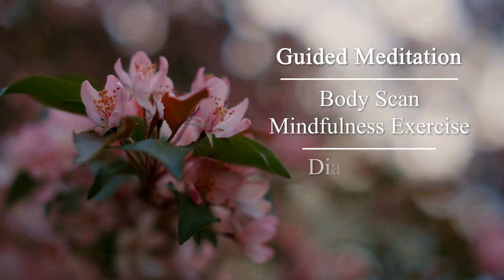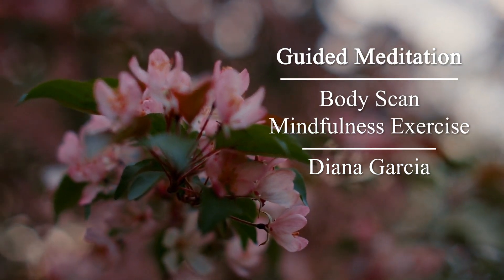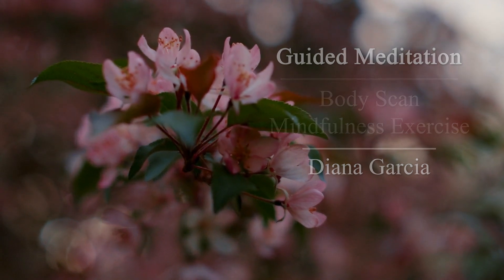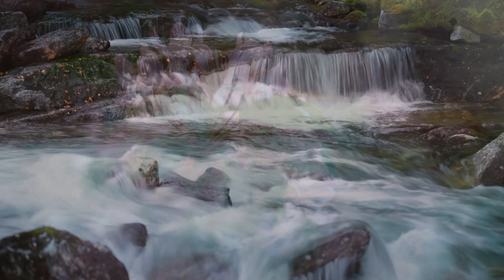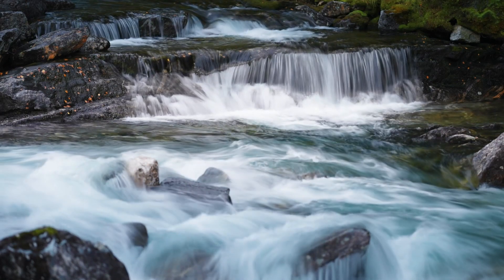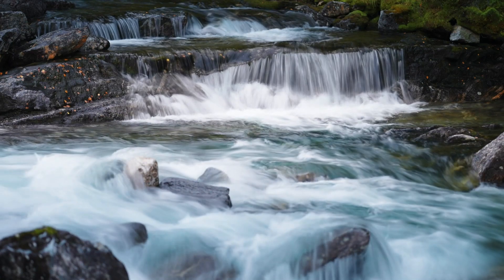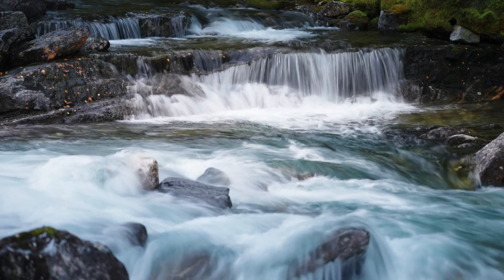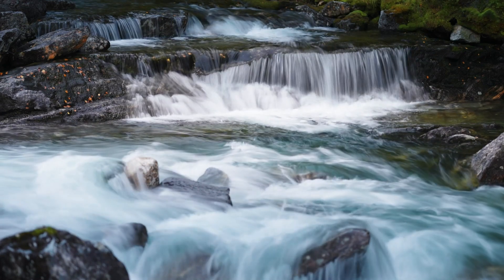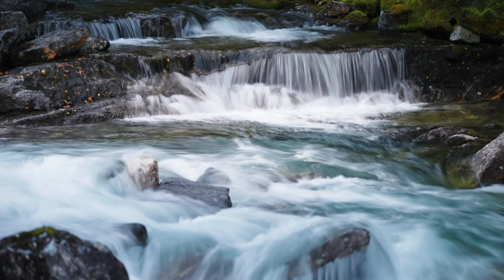For today's exercise, we will be doing a body scan. Get comfortable and find a quiet spot to do this exercise. Sit up comfortably in your chair or get comfortable on the floor, uncrossing your arms and legs if possible and placing your feet firmly on the ground. Allow your hands to rest in your lap and, if you're comfortable, allow your eyes to gently close.